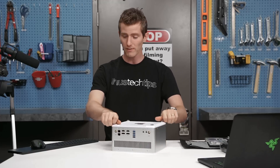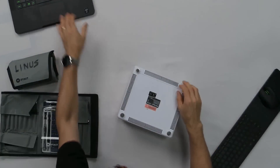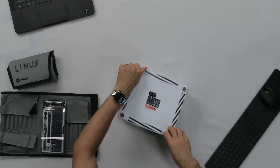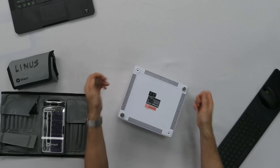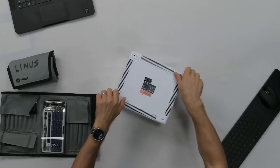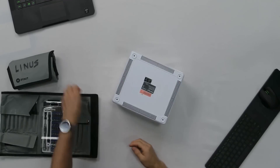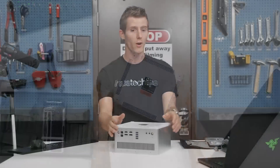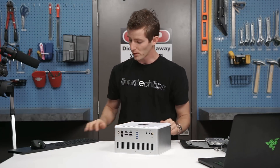Unfortunately, this isn't something I was able to evaluate in my review because Zotac basically said it's not user serviceable and once it's apart it's not that easy to put back together, so they recommended I review it as a completed unit. I said okay, that's fine — but you're not going to prevent me from taking it apart at some point. So without further ado, here we go.